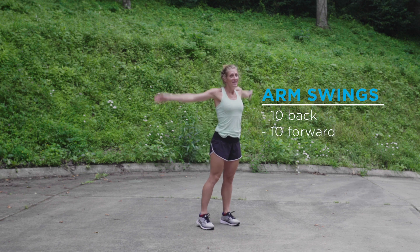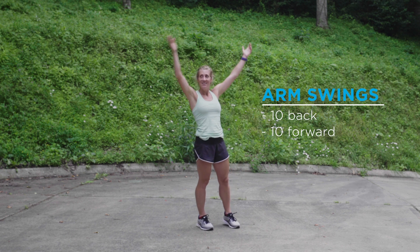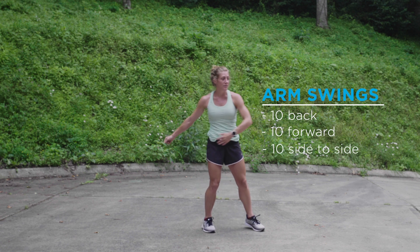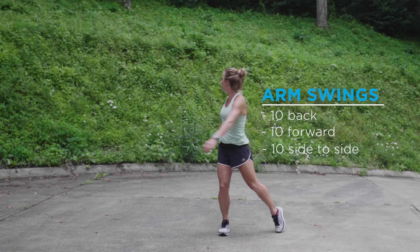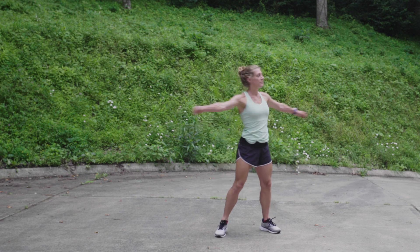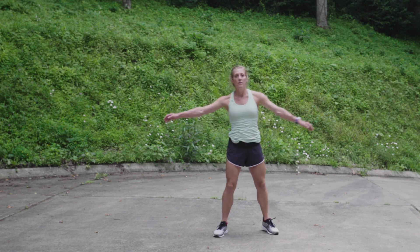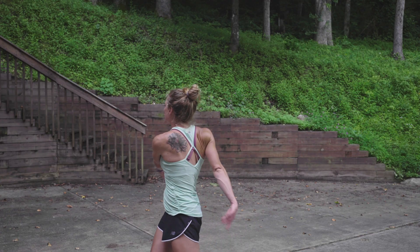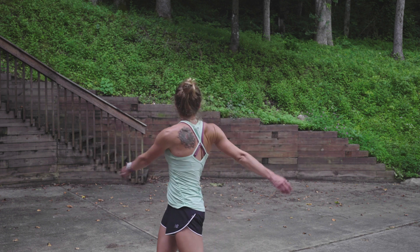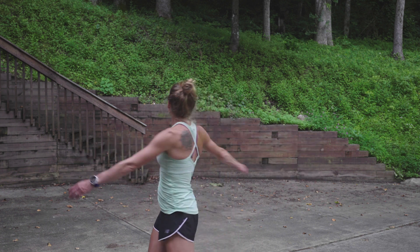And forward. Next, we're going to do some side to side arm swings. To initiate these, all we're doing is bending our knees and turning from side to side. The key here is that while my arms are moving, what's initiating the movement is actually my hips. Your arms are just sort of following your torso. Notice I'm also looking behind me, and working on balance because I'm moving from side to side and turning in circles.